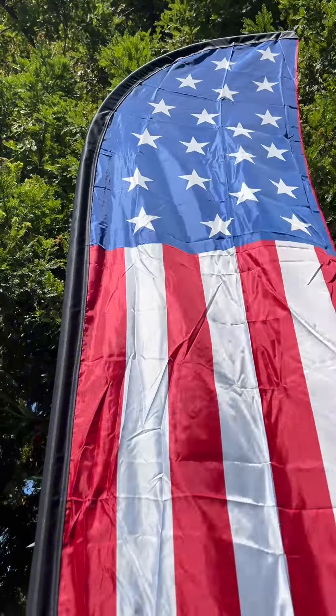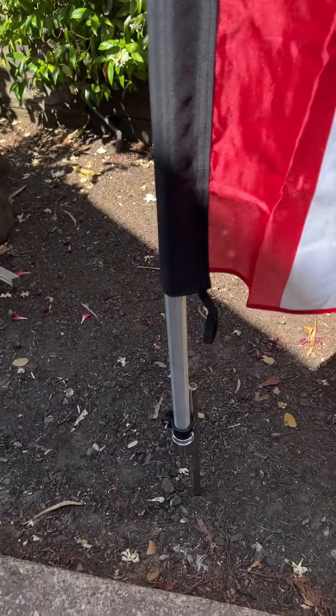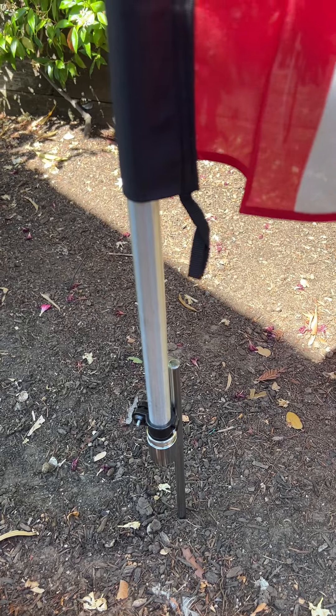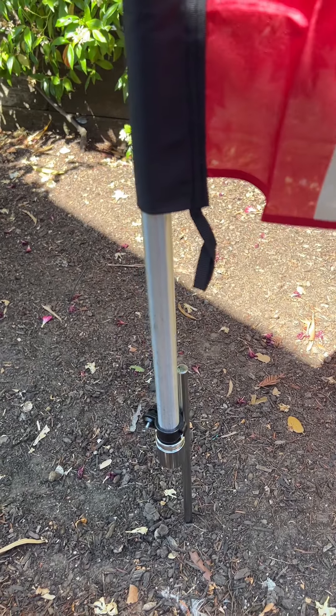As it does pick up some wind here, that swivel is going to allow it to always kind of point into the wind so you don't end up with it blowing around too much. I really like that.